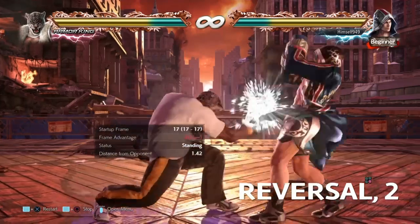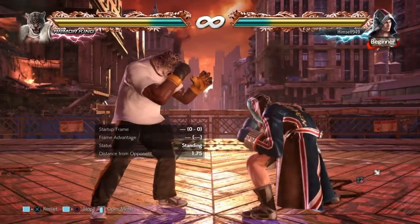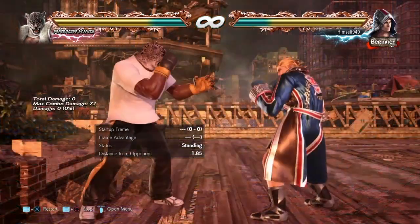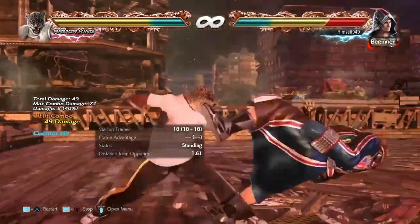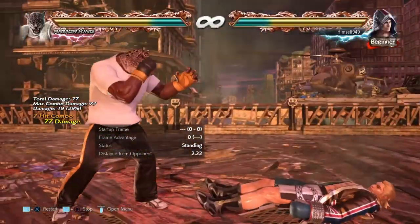One extra feature this move has is the follow-up. If you're unsuccessful and you don't catch the opponent, you can hit 2. This gives a mid-hitting punch that's minus 10 on block and only plus 2 on hit. But the idea is that you counter-hit anyone trying to capitalise — and when you do that you get a stun, and can do 75 damage easy.